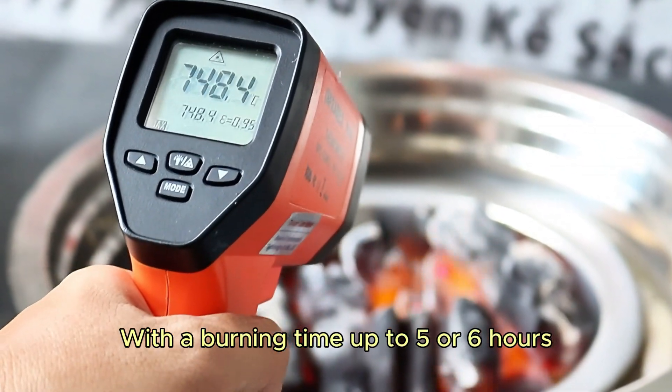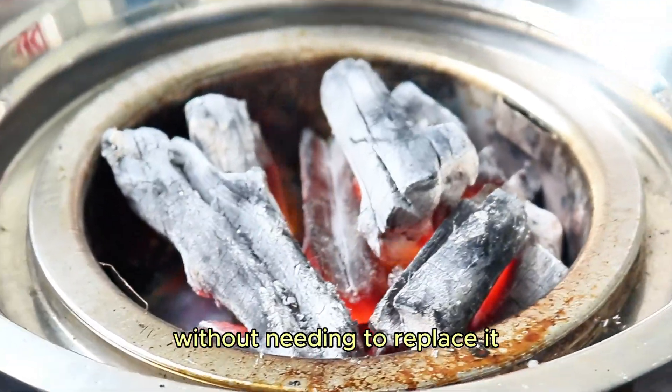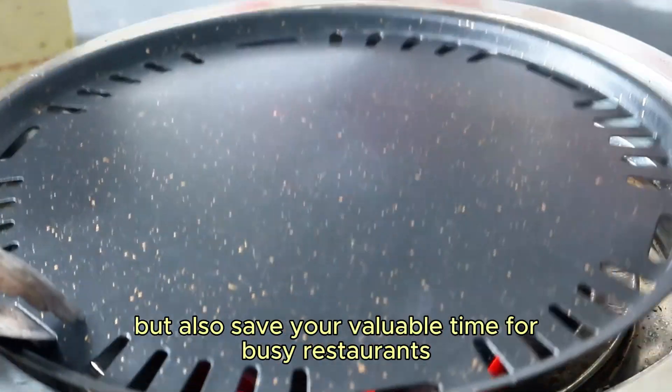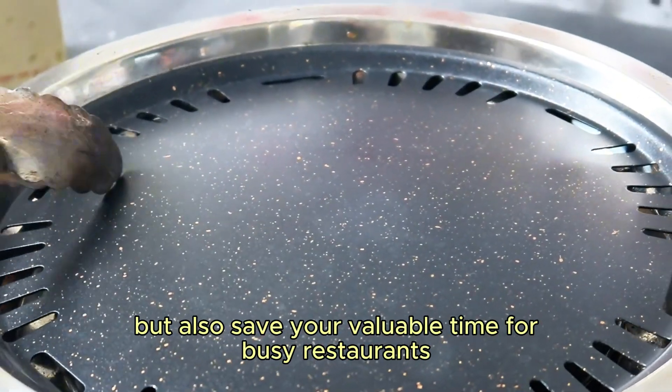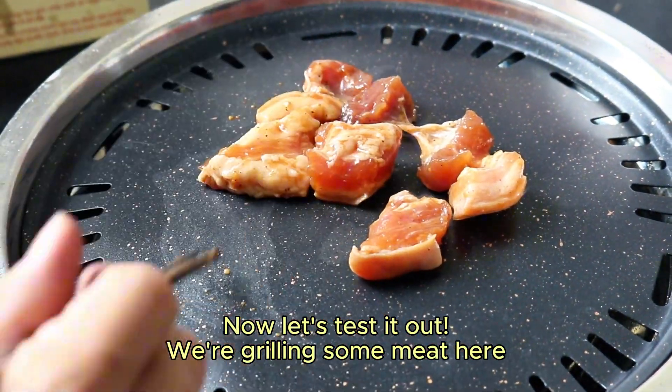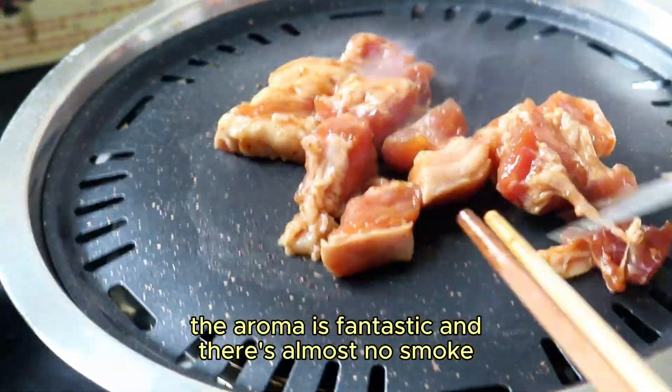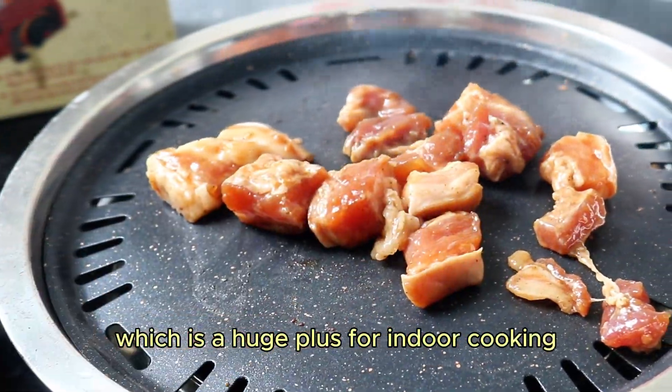With a burn time of up to five or six hours, you can use it for multiple grilling sessions without needing to replace it. This not only helps reduce cost but also saves valuable time for busy restaurants. Now let's test it out — we're grilling some meat here. The aroma is fantastic and there's almost no smoke, which is a huge plus for indoor cooking.